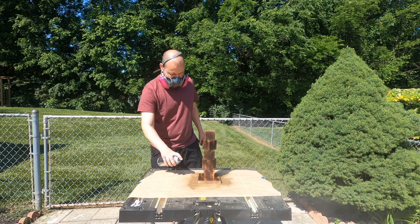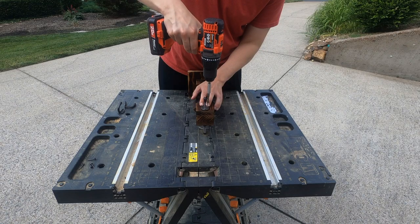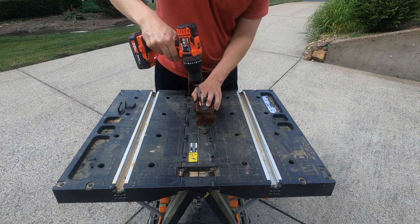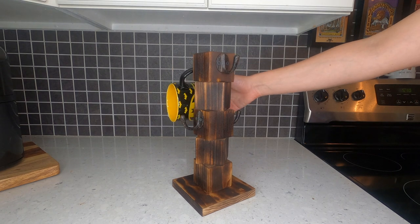Grab your polyurethane and apply it to the entire project to help protect it from scratches and water damage. The last step is to insert the coffee mug hooks — insert two on the top block and two on the third block down. Now you can add your favorite coffee mugs to the holder.